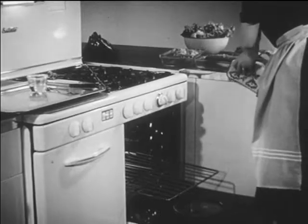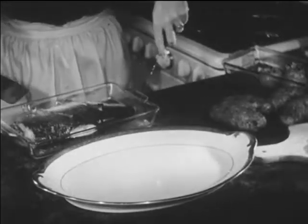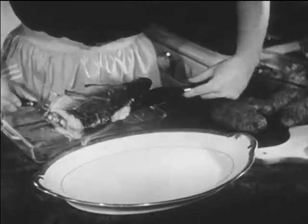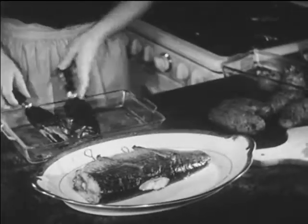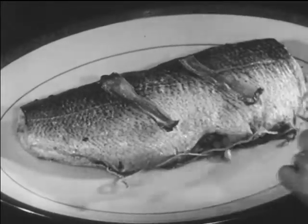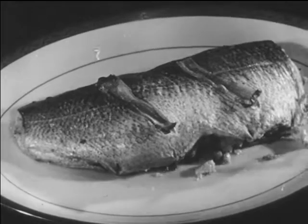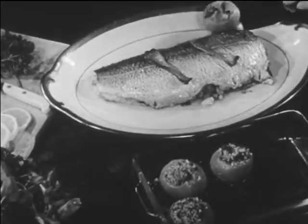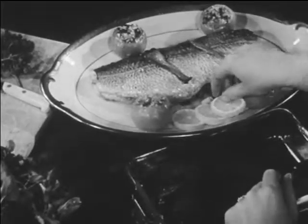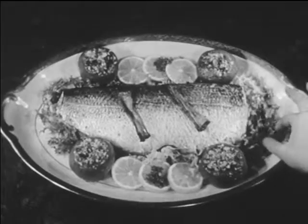Now the baked fish dinner is ready to be assembled for the table. Mrs. Dudley is very careful when she removes the whitefish — she doesn't want it to break. She removes the metal skewers and the string. The tasty dressing has been moistened and enriched by juices from the fish. The gay and well-composed arrangement of tomatoes, lemon slices, and chicory provides a pleasing and nutritious frame for the savory baked whitefish.